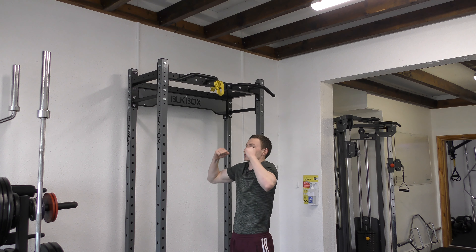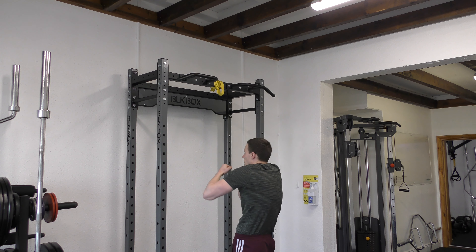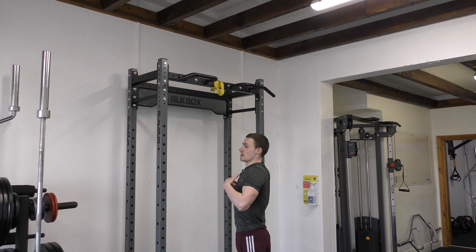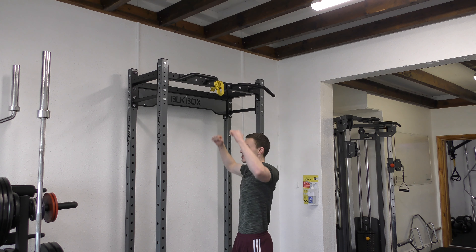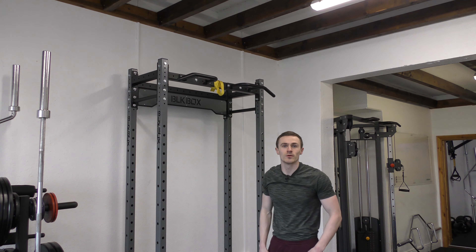There's a big difference between that and the common thing you see — people pulling with the arms, being very rounded with their shoulders, even rounded with their posture. Make sure you're getting that elevation of the chest, squeezing the shoulder blades into a down and back position, and that's really going to help you get to the top of the pull-up.